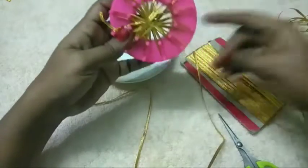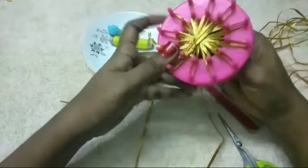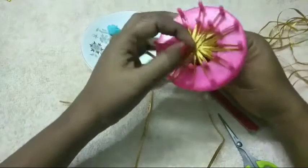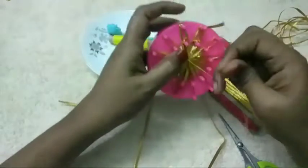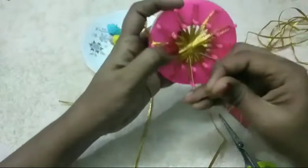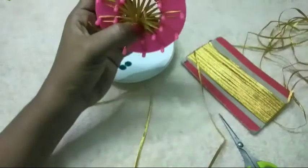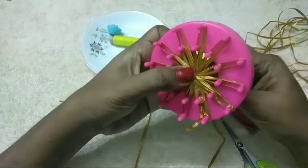Then we put the opposite leaves on the top. We put the opposite leaves on the top of the leaves. Now we will add a giant egg. We will add the egg to the egg.